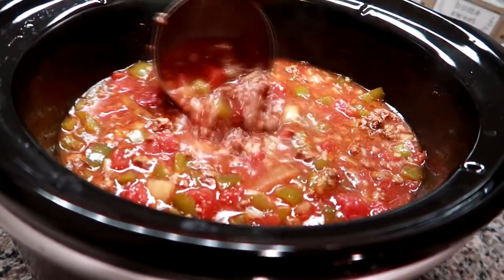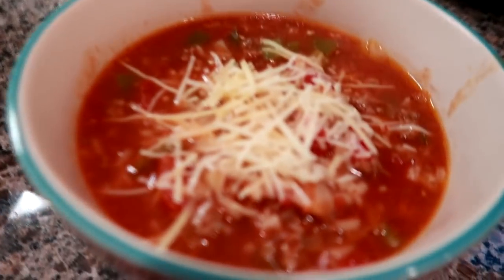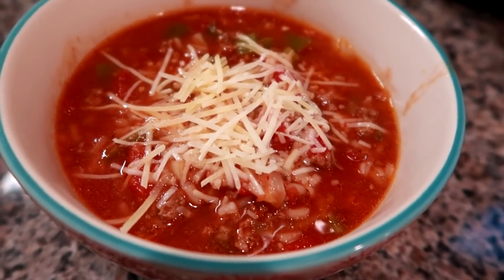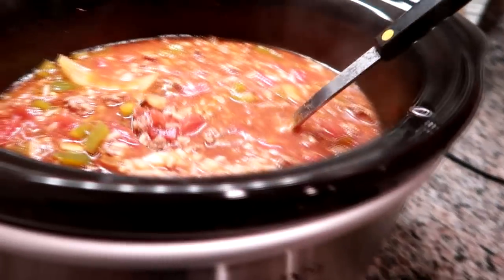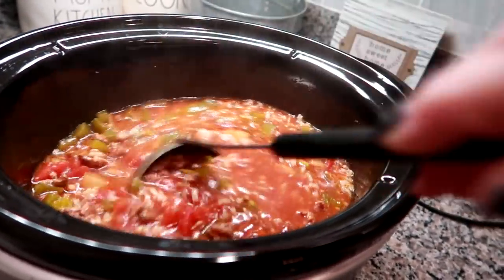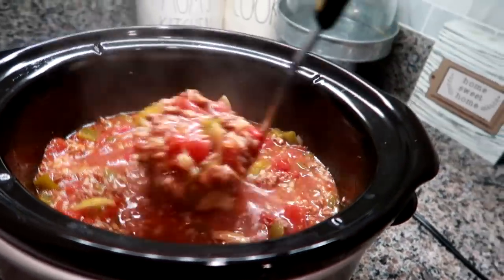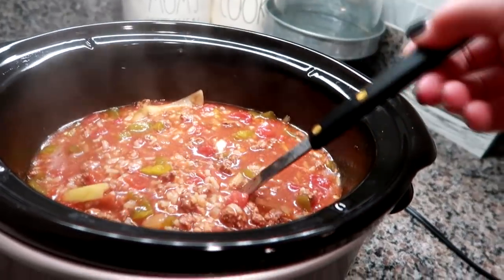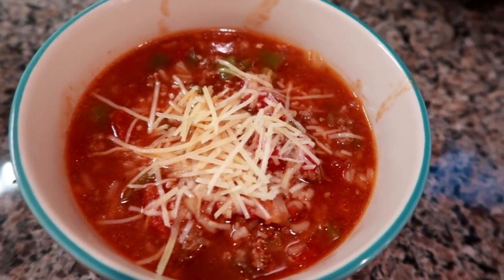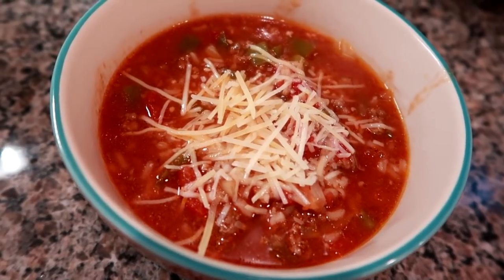The soup is all done — see how it thickened up nicely with the rice in there. I have a little bowl here to give you a closer view. I did put some parm cheese on top for the garnish. I'm going to let this cool down and have it for my food prep for the week. A bunch of you asked about this on my regular stuffed pepper recipe, so I hope you'll give this one a try. It's really easy and it freezes really well. I'll type everything up down below — hope you guys enjoyed it, have a great day, and I'll see you in my next video!